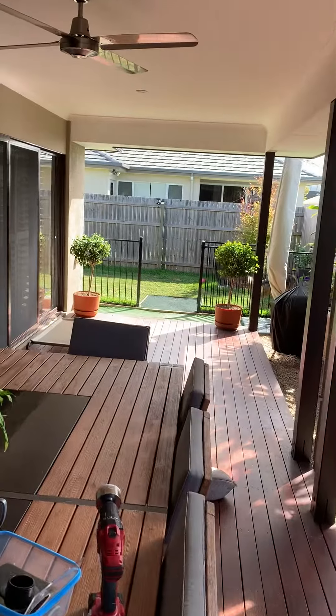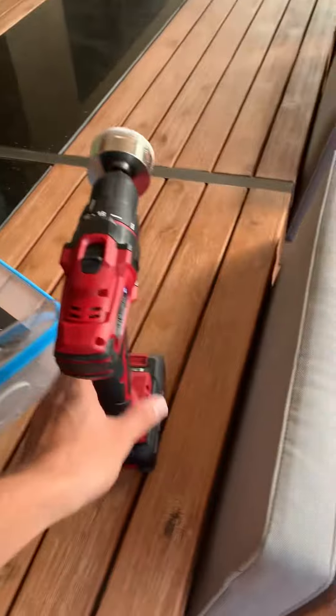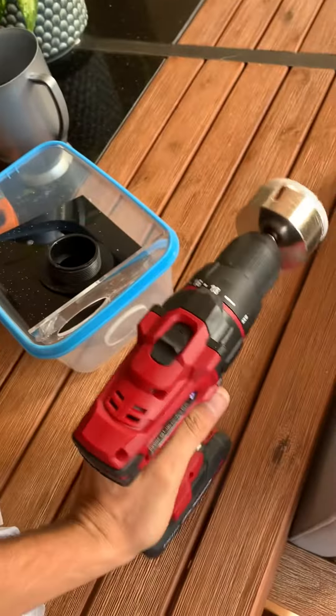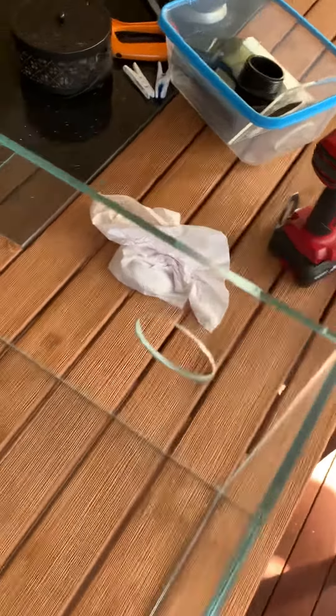So this is what I've done. The Eclipse comes with a diamond drill bit — it's a 60 millimeter diameter one — which makes it really easy to do. I laid the tank on its side, put a towel in there, and wet it as I was going.